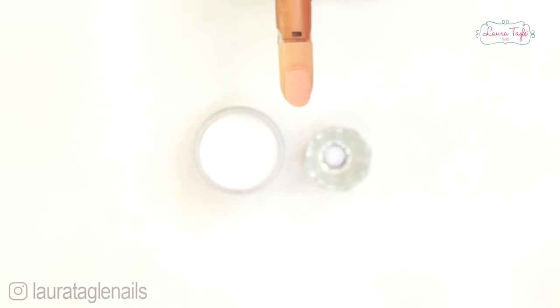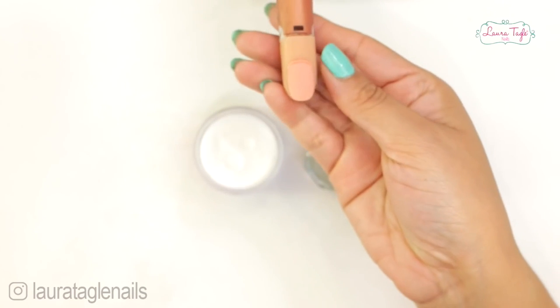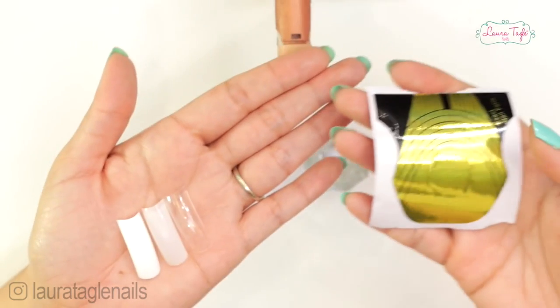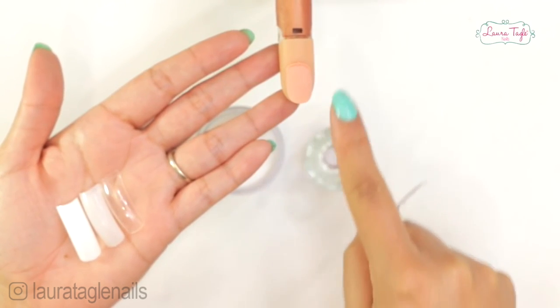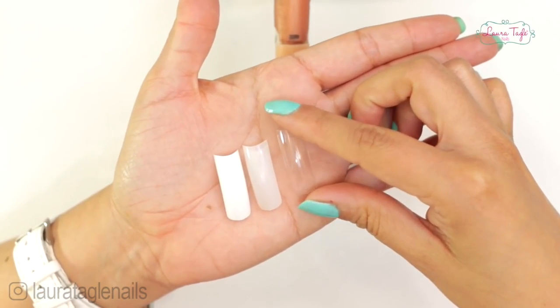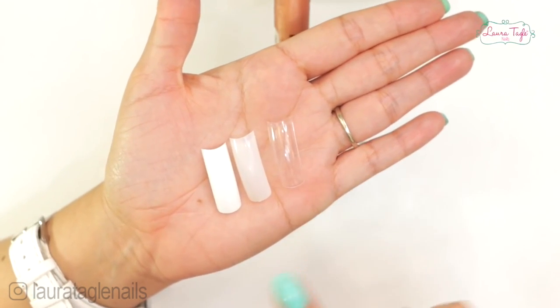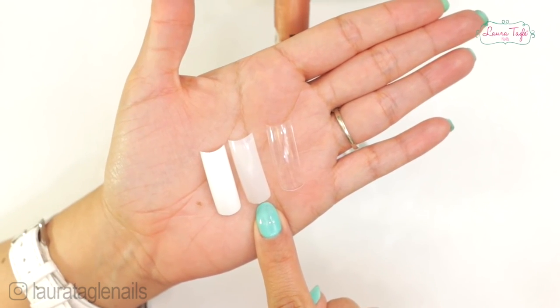We have two options when working with acrylic nails. The first is to cover the entirety of the natural nail to protect it, respecting the shape and size of the person's fingernail. The second option is to use extensions. For extensions there are two techniques — one is using tips, which are plastic nails that are long and thin. They come in different colors: the white one is called the French tip, the beige one is the natural tip, and the clear one is the crystal tip.